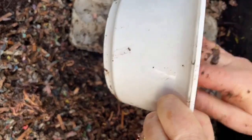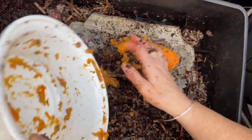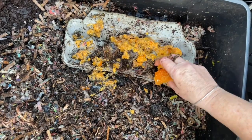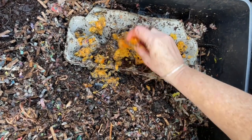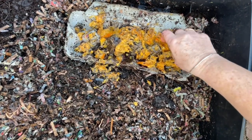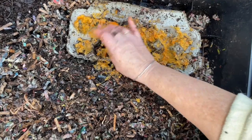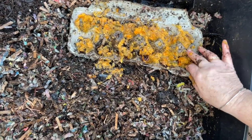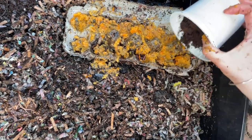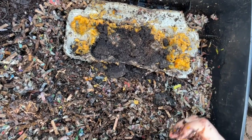These worms are getting a final pumpkin feeding of 2022 into this egg carton. I want the worms to eat the egg carton, and the moisture from this pumpkin will go into the egg carton below, inoculating it with microbes so the worms get into it even more. It will protect this bin from a wild swing in pumpkin moisture. Egg cartons are extremely absorbent, so they are a great carbon source when feeding something really moist like pumpkin.